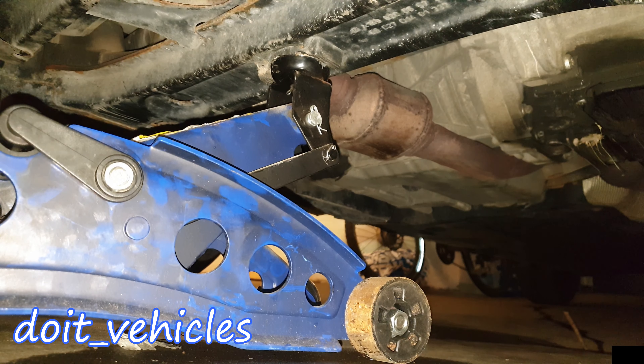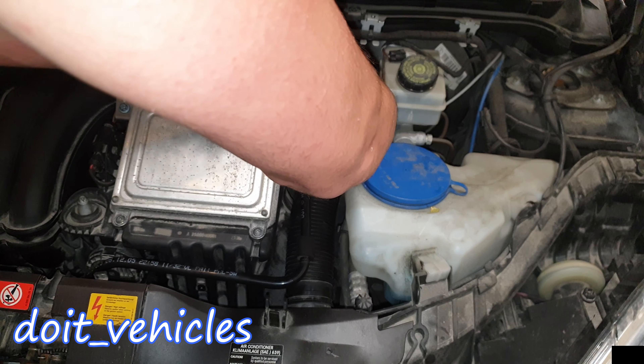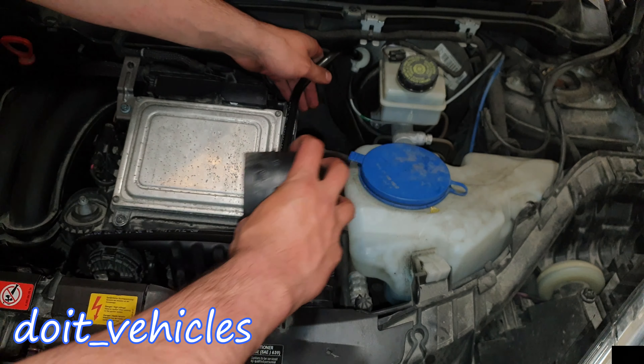The first step is to lift the car and place it on jack stands — at least the front of the car. Then in the engine bay you will have to remove the intake hose from the air filter housing.